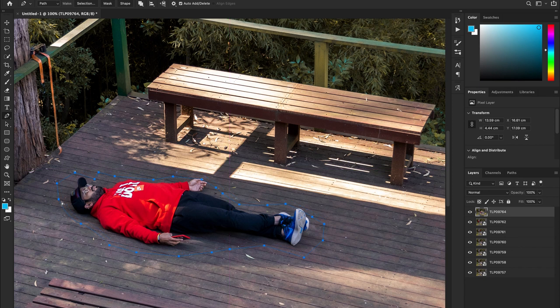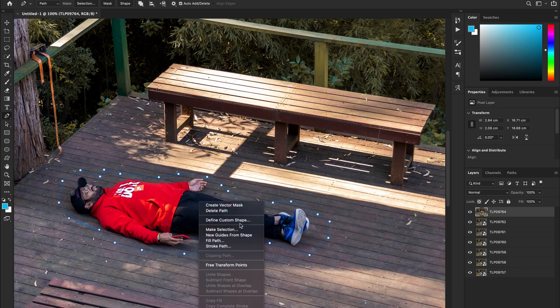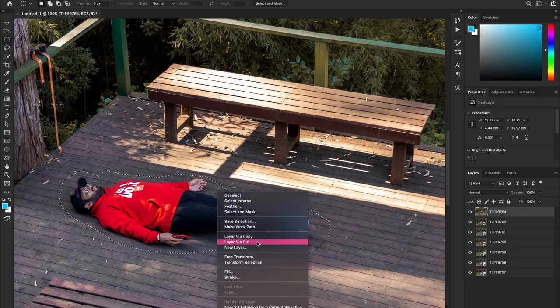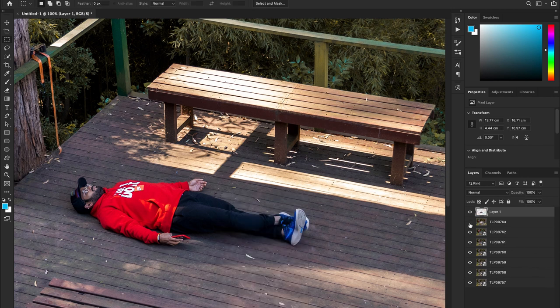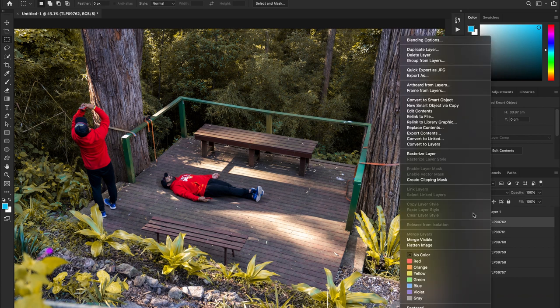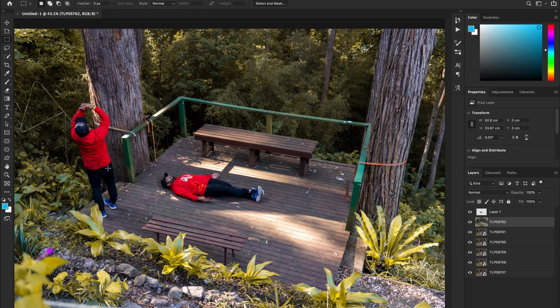Start by cutting the subject out of each picture using the pen tool and making a selection. It's very straightforward — it's standard Photoshop stuff. Keep doing that for all the images except your bottom layer; for the bottom layer you don't have to cut out anything, just keep it as it is.